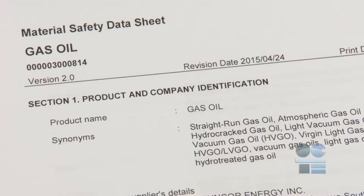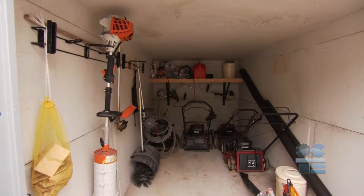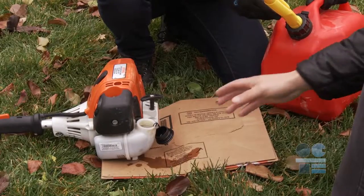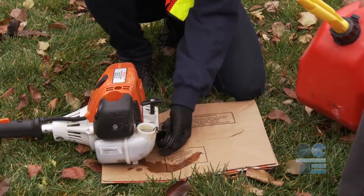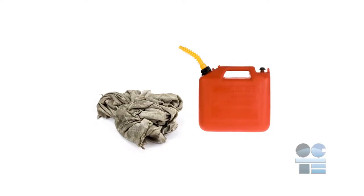Make sure you are familiar with the MSDS for handling gas, filling gas with a gas can, and storing gas cans properly. Clean up any spilled fuel immediately after filling the tank. Make sure you don't leave anything combustible, like rags, in a closed, non-ventilated space.